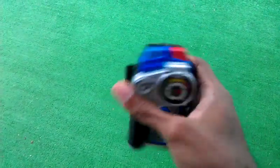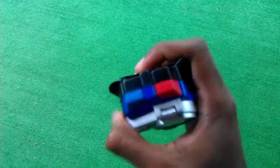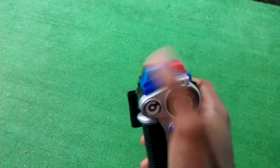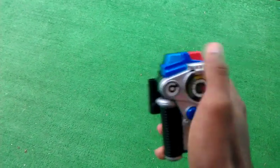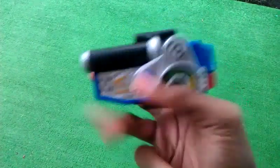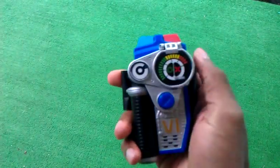What really sucks about this morpher is that the red and blue up there are supposed to be lights, but they don't really light up at all. I think the Japanese versions — the lights are clear and they light up red and blue and they make these cool siren sounds. But other than that, it's a nice blue and silver morpher with a cool sticker paint job right there.